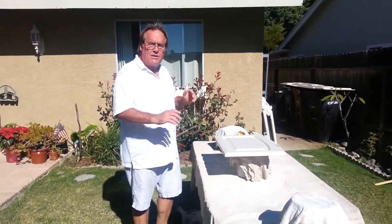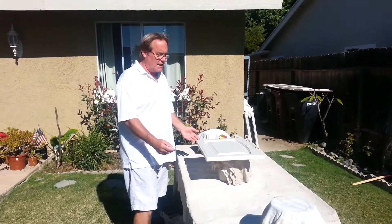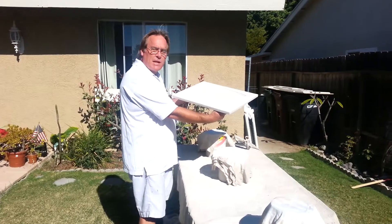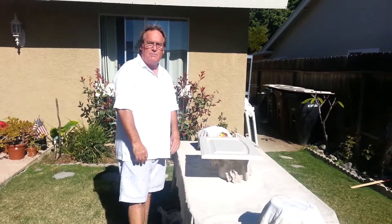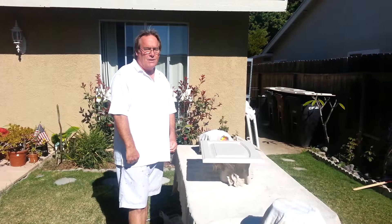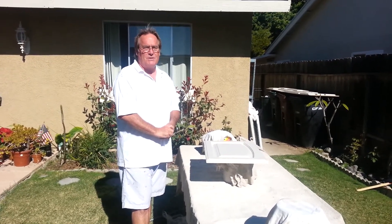Now we can just leave it to dry. We usually have another staging center so we can leave these to dry. And that's basically how we get a beautiful, smooth, semi-gloss painted finish. Thank you very much. If you have any questions or if you want a cabinet job, contact us at our website spadespainting.com or give us a call at 949-201-9427. Thanks.